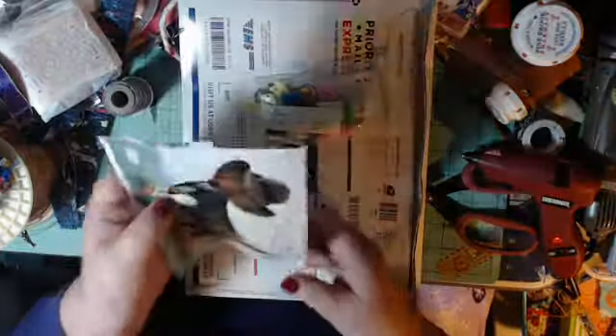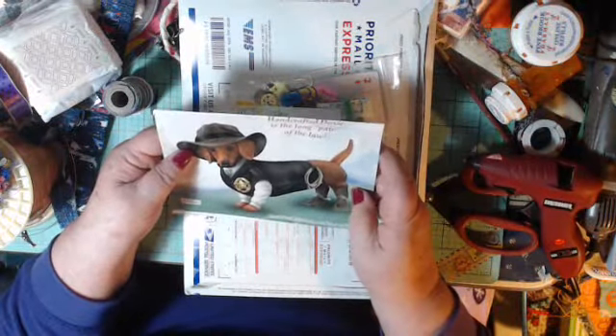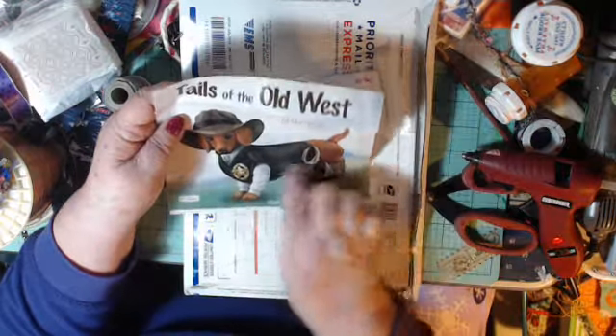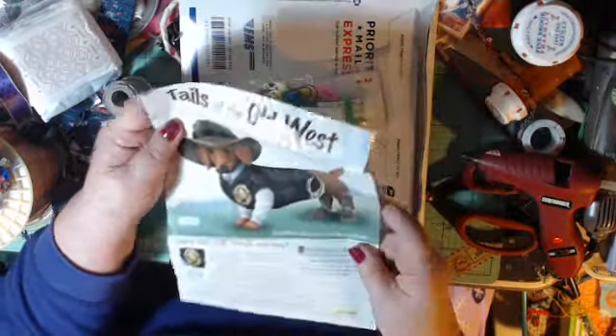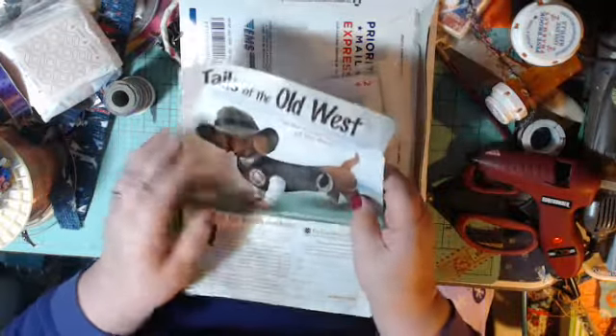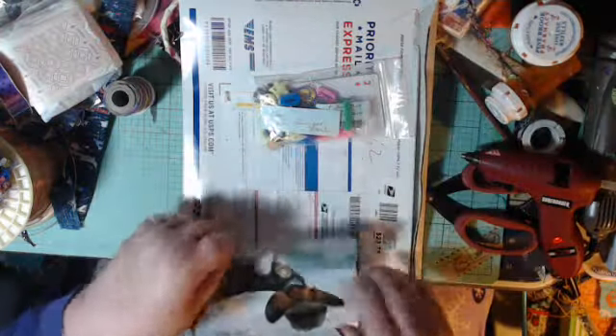Look at all that thread - that's a lot of thread! And then here - there's my dog! 'Handcrafted Doxy' - oh I love this little image. I'm gonna cut that out and put it on something very special because I love my doxies. Oh, that's amazing - thank you!